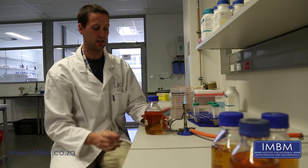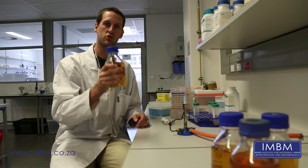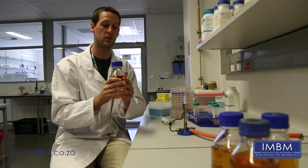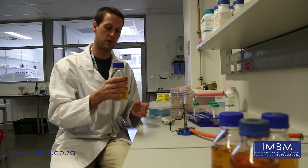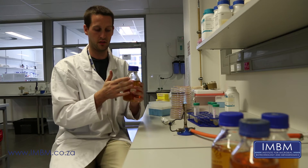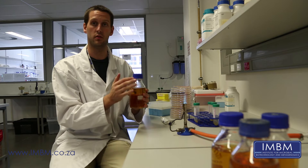We are going to start the antibiotic overlay and the first thing to do is check the temperature of your agar. We have had this sat in a 55 degree water bath so it's cooled down to a reasonable temperature. If you don't have access to a water bath, just make sure you can hold the molten agar in your hand comfortably without hurting yourself. Try not to let the agar go below 30 or 40 degrees — that's about when it will set.